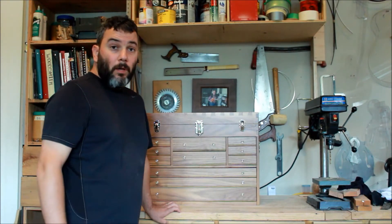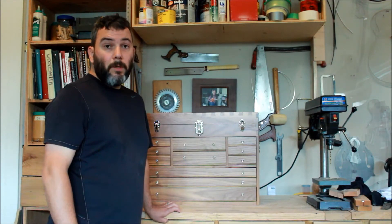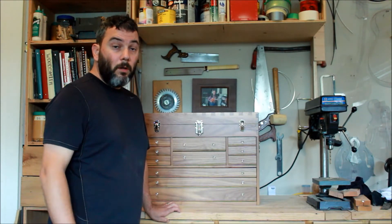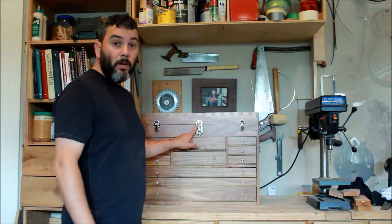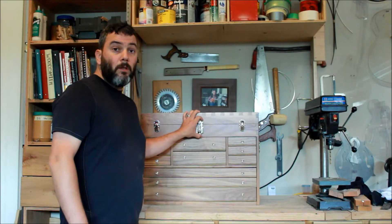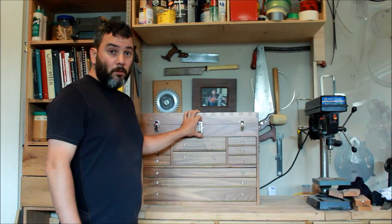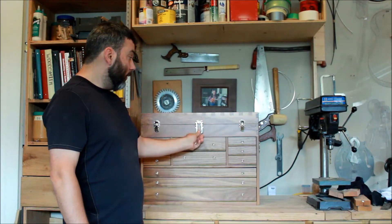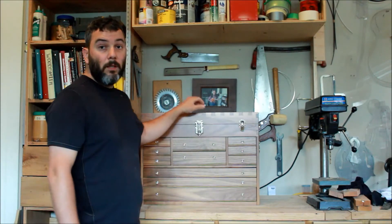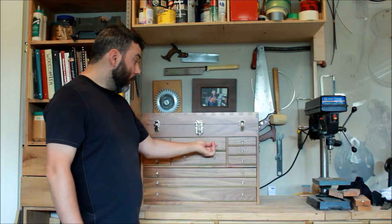Another thing I want to talk about on the tool chest is that on social media I had a bunch of questions, and I want to go through them in this video. One of the questions was where I got the hardware. Most of the hardware comes from Gerstner — it's a tool chest manufacturing company that's been around since the 1920s. All the hardware comes from there: the front, the hinges, and the handles. I'll leave a link in the description for you guys to have a look.